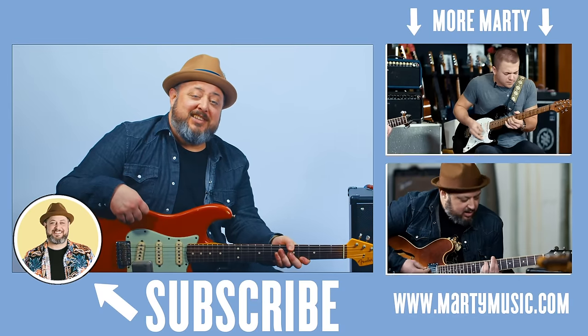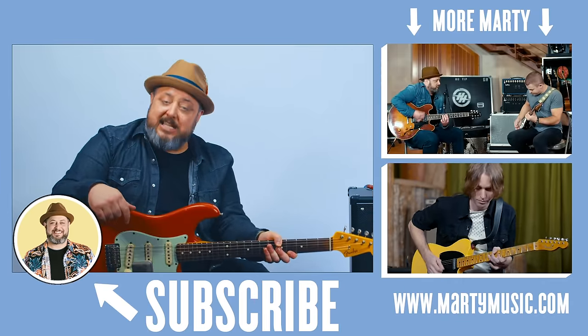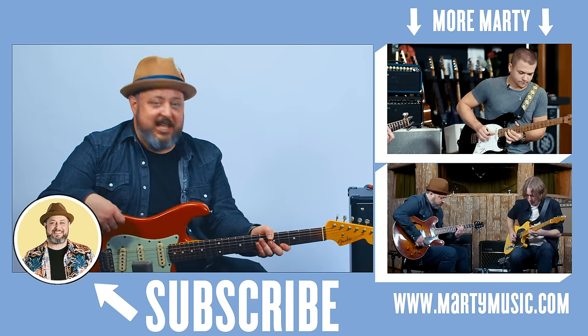Alright, hope you guys enjoyed the lesson. Thank you so much for the support — feel free to request stuff in the comments. I really appreciate you liking the video, sharing it, subscribing to the channel, all that stuff. Thank you, hope to see you again later.